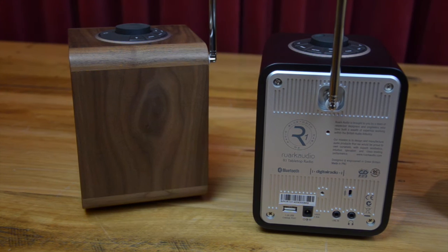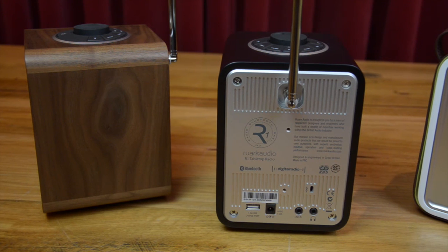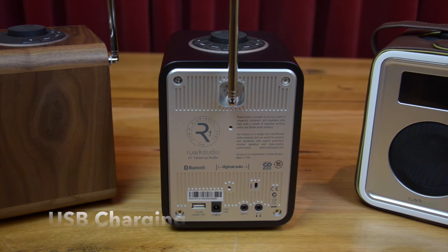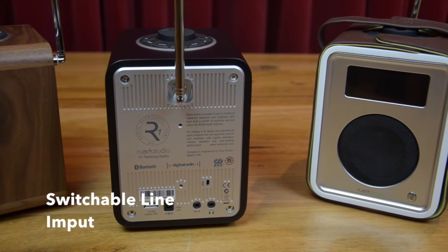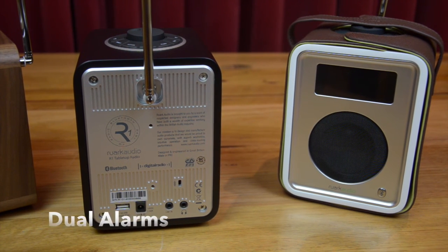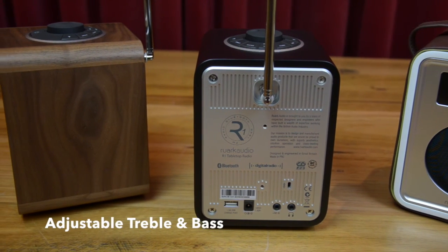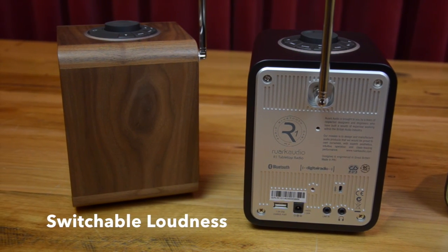Other R1 Mark III features include a brand new OLED organic light emitting diode front panel display which has better clarity than LCD and the added advantage of an ultra-wide viewing angle; USB charging to keep all your portable devices juiced up; a headphone connection for private late night listening; a switchable line input so you can plug in an audio unit that doesn't have Bluetooth; easy to use dual alarms with adjustable volumes; adjustable brightness in standby and active modes; and adjustable treble and bass with switchable loudness control for a fuller sound at lower volumes.